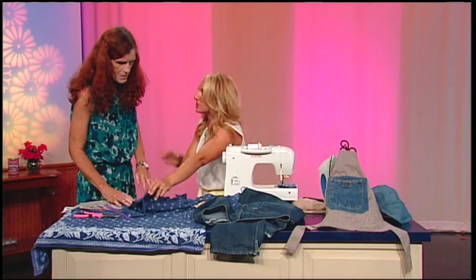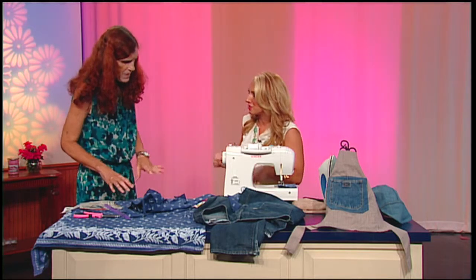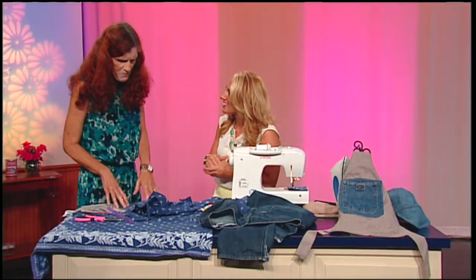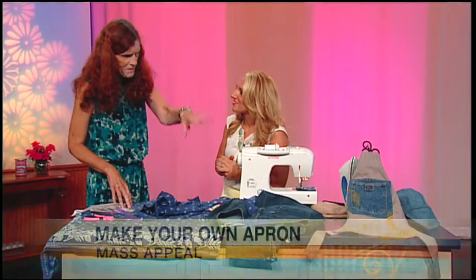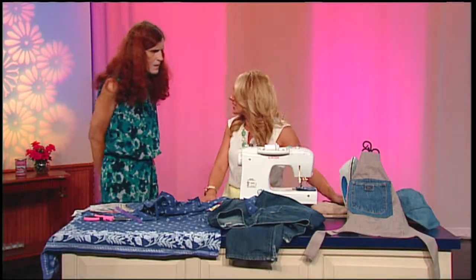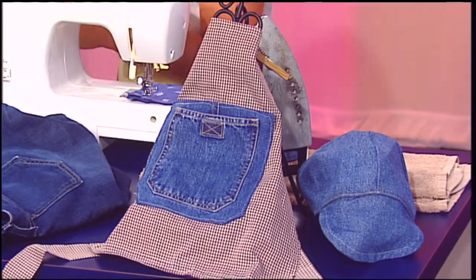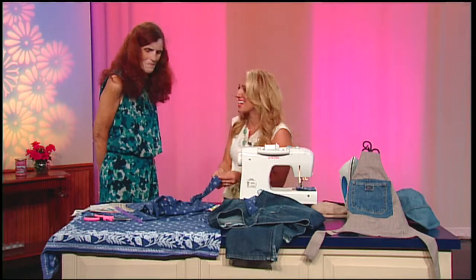That is so adorable, and you can obviously make it whatever colors depending on the fabric you want to use. There's a little pocket for all your goodies right in there. I make them for adults, for kids, and I make bags and hats — I don't throw anything from the jeans away. You're recycling. I think that's a really unique idea and people can do this with their kids this summer. You can find Diana at the Munson Farmer's Market. Thanks so much, Diana!